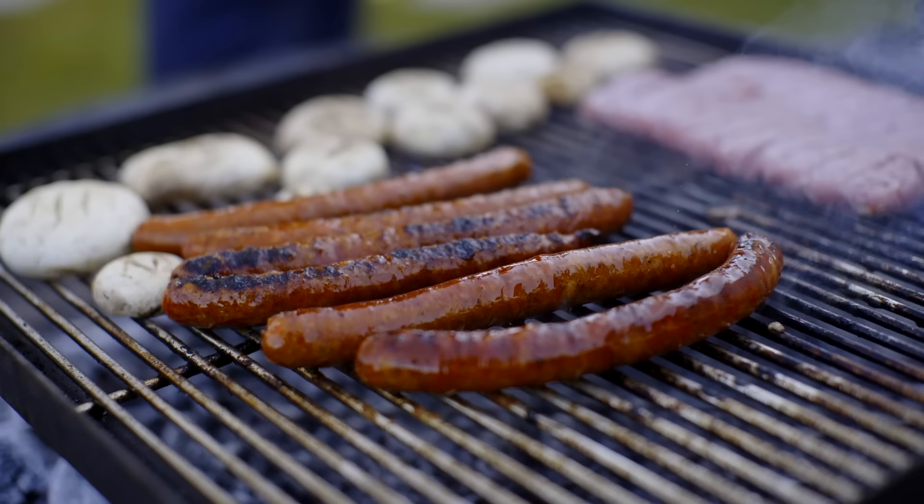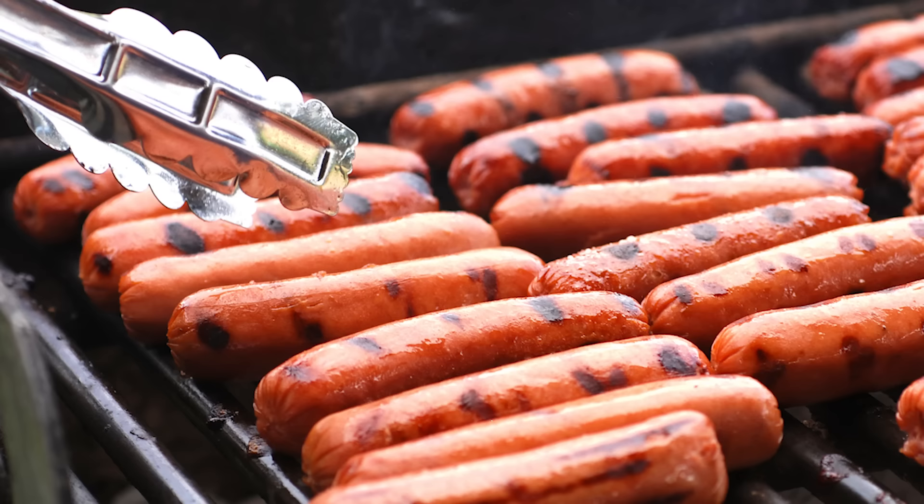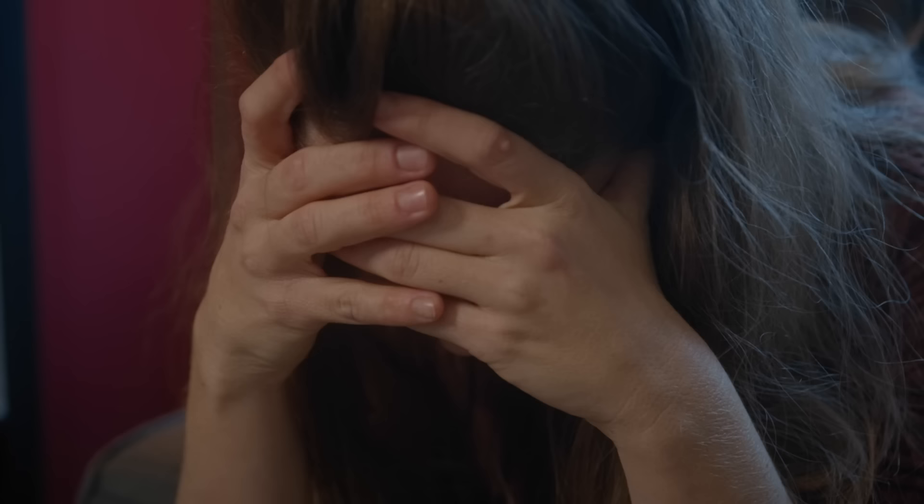Ready, Set, Eat has one such helpful trick: you should always position hot dogs on the grill perpendicular to the grates. This will not only give them those highly photogenic grill marks, but will also make sure they don't slip through the grates, which is about as embarrassing a mistake as you could possibly make.